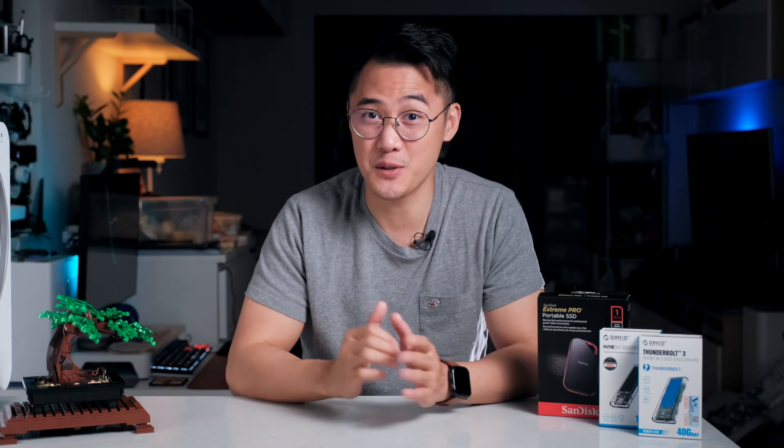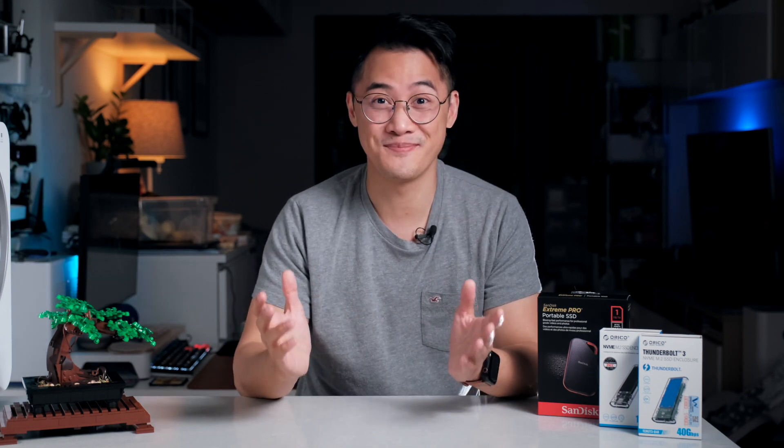This is Clembo from Zentech Life, where we love all things to do with lifestyle tech and gadgets. If this is your first time on the channel, welcome. As always, there are timestamps and chapter markers below, so if you want to skip ahead, feel free to do so.